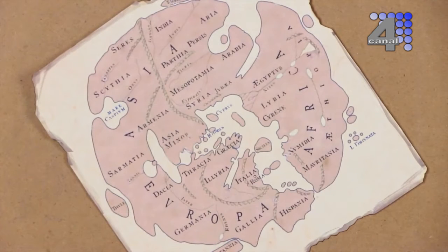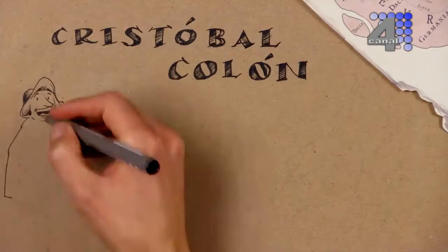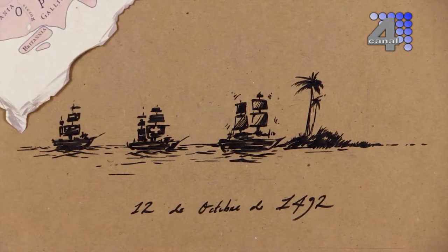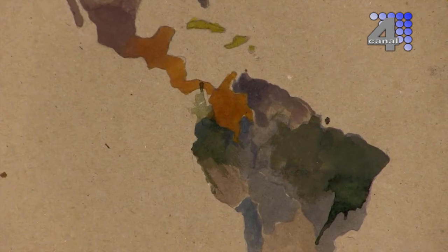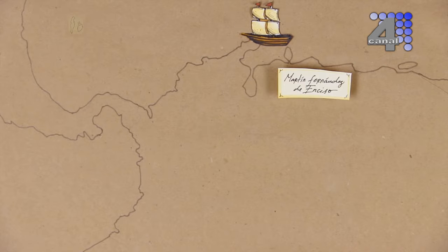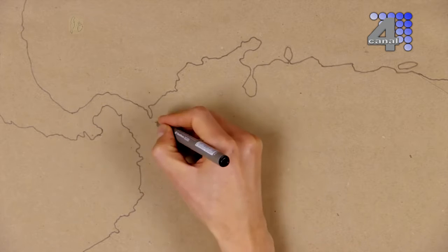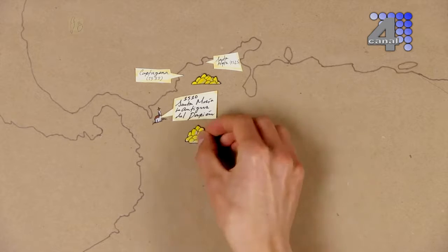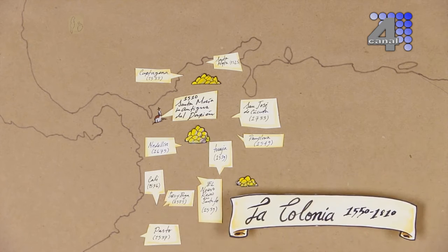Hace mucho tiempo, cuando el mundo todavía era plano, hubo un marinero que dijo haber encontrado un atajo para llegar a la India. Se llamaba Cristóbal Colón. El cuento le sonó a los reyes de España y después de dos meses, llegó, pero a las Islas Bahamas. Con este viaje se inauguró oficialmente el descubrimiento y la conquista de América. Empezó el desfile de barcos: unos llegaban a la Guajira, otros a Urabá. Pasaron 18 años y se fundó el primer pueblo de Colombia. Los españoles se pusieron a fundar en busca del tesoro del dorado, empezando con Santa Marta y Cartagena. En esas pasaron 260 años.